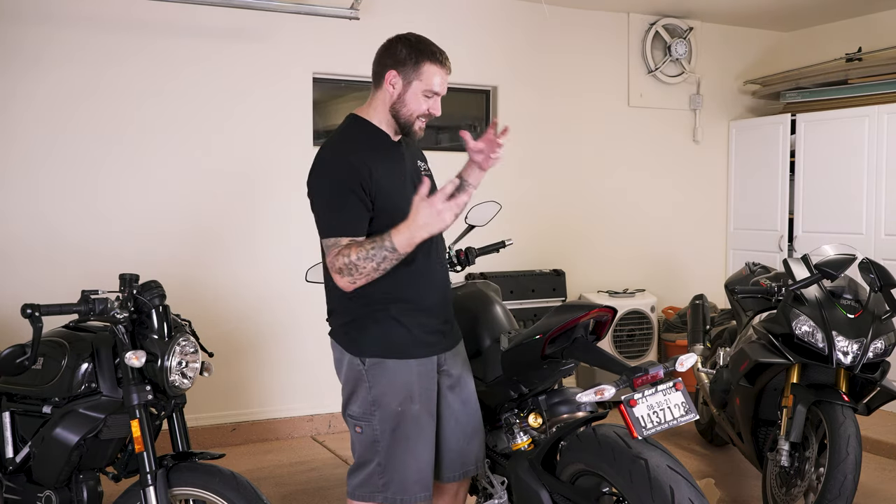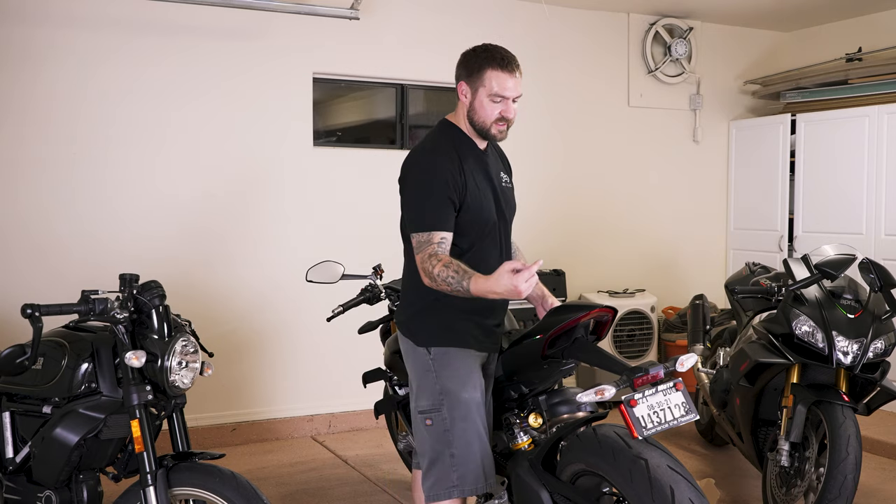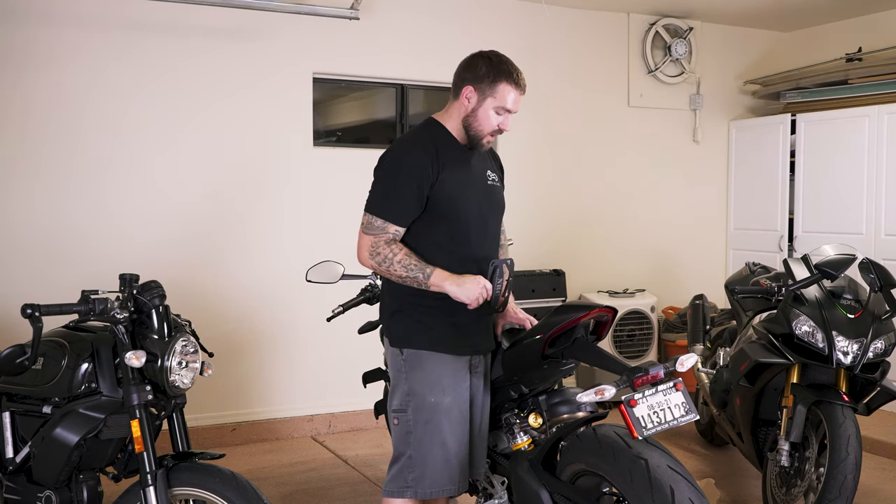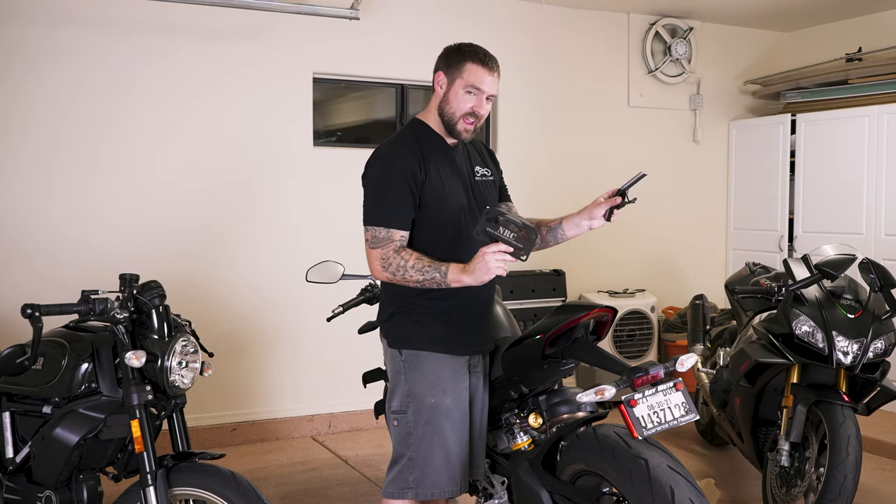We have the 2021 Ducati V4S Street Fighter Dark Stealth, and we are replacing this ginormous freaking whale tail with the NRC fender eliminator kit that we have here.